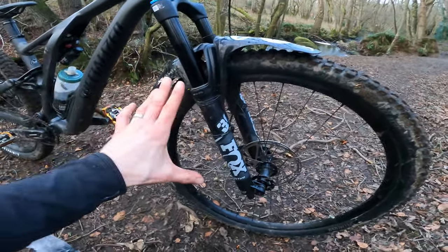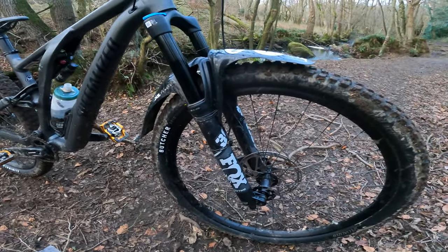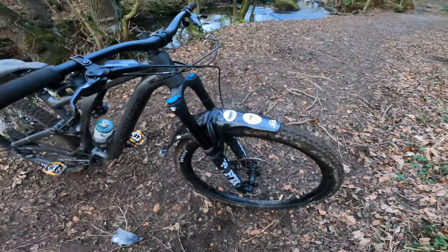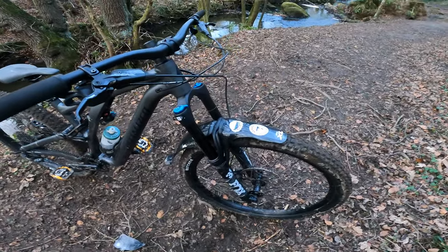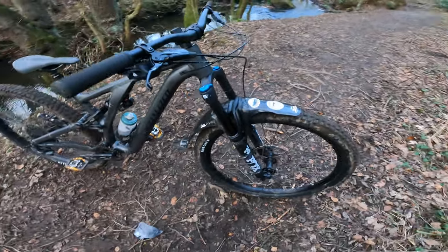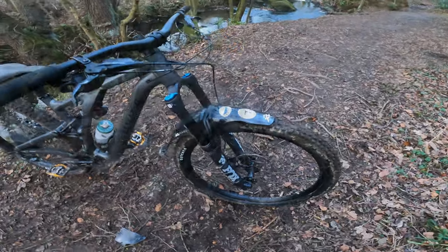You've also got a Fox 36 Rhythm fork — just a great benchmark budget fork. There's a grip damper in there, pretty simple, but it just does the job really, really well. Not quite as supportive in the mid-stroke as a Performance Elite or a Factory, but for a fraction of the price. And because the alloy they use in the crown is slightly heavier and tougher — essentially what they use on their e-bike forks — it's actually slightly stiffer.